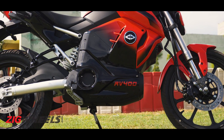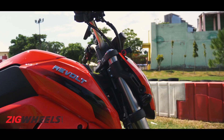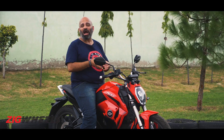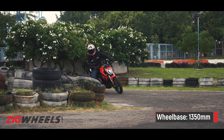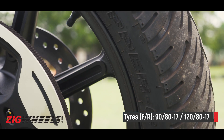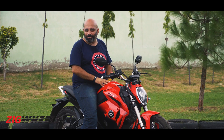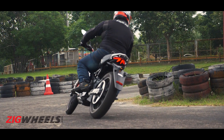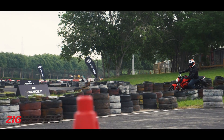When it comes to handling, the first thing you notice is just how light this motorcycle feels. It tips into corners very easily, but never feels unnerving. The MRF Zapper tyres, even though they are non-radials, do a pretty good job of providing fair amounts of grip. On this go-kart track, the bike was quite a bit of fun to toss around the tight corners. While the RV400 might not be our choice on winding hill roads, it should prove very capable at darting through tight city traffic.